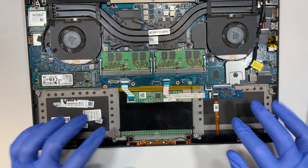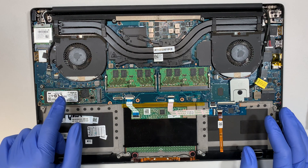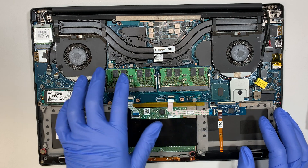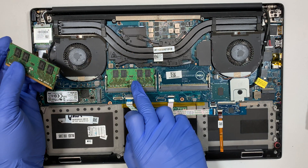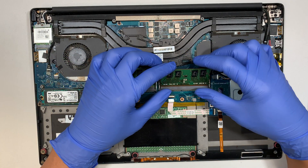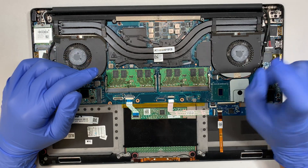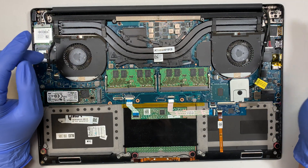Let me give you a quick explanation of what else is in here. This is the M.2 SSD drive — all your Windows programs and information are stored here. These are the two RAM sticks; this one is 4 GB, so it's currently 8 GB total. You can upgrade to 8 and 8, or 16 and 16, which would be 32 GB. This is the CPU fan — it's quite dusty, so you can use a can of compressed air to dust it off.